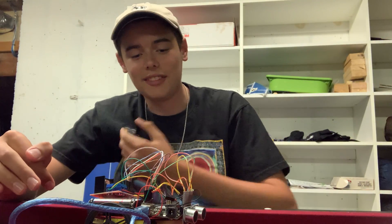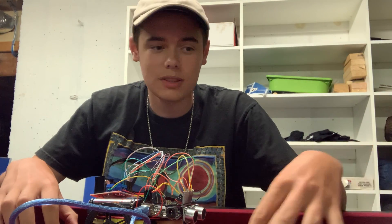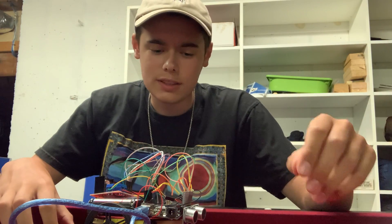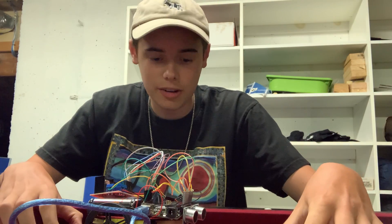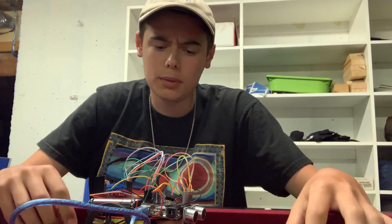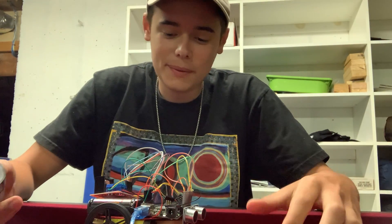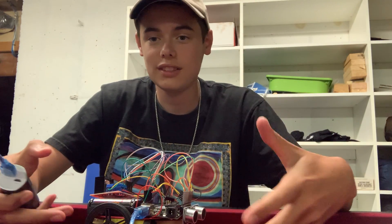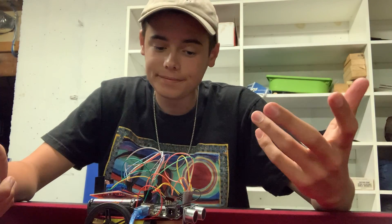Some problems I ran into along the way were with coding, because I wasn't used to this type of Arduino code, so I had a few simple errors that I just had to go and fix, but it was a little tiring. I've never really wired anything like this before, so that was also a challenge, but we overcame it. And then structuring — I have a small chassis, so it's kind of hard to fit everything on it.